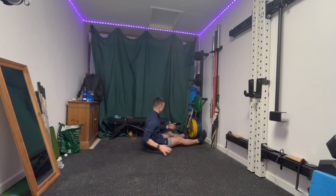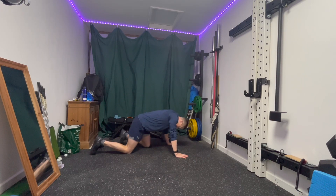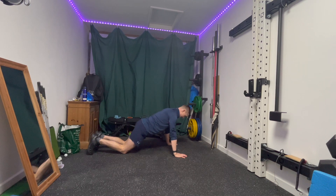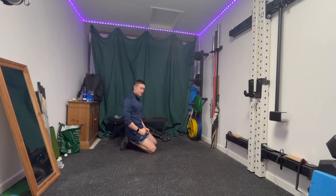For a pressing move — a horizontal pressing move — we can go for a push up. You can do this from the floor, from the knees, or from the toes, aiming to keep your stomach lightly braced, nice straight posture throughout the whole move, and getting a good range of motion as much as possible.